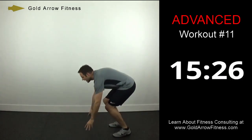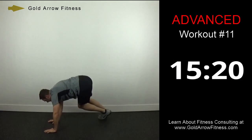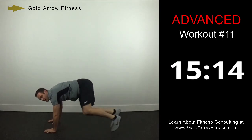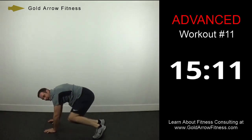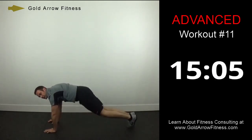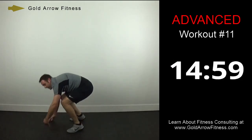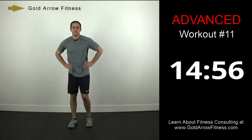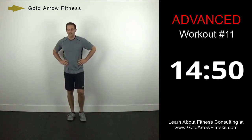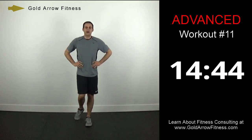Last one is sidewinder abs — get in a plank position and bring your feet from one side to the other. Make sure you're coming out all the way straight in the middle. My hips are staying level — about level with my shoulders. Quick drink if you need it, but get back and get ready.